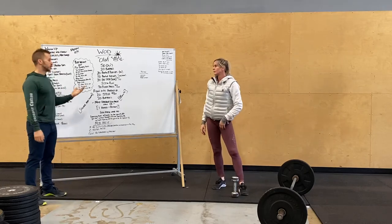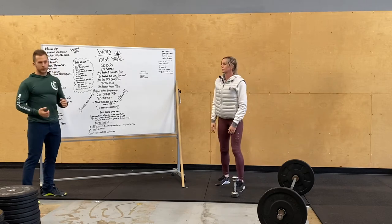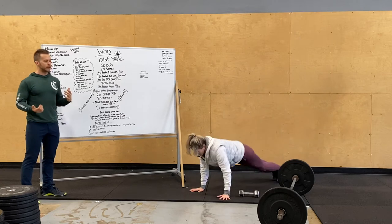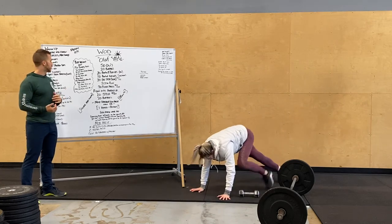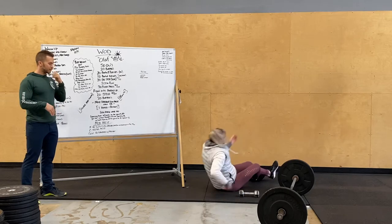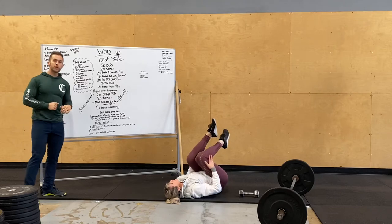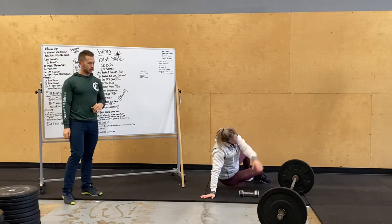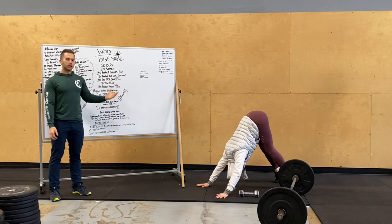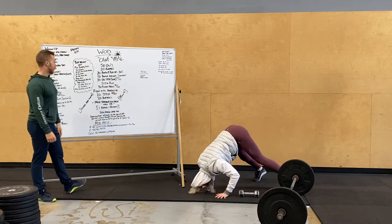Our bodyweight workout opens up with 50 jumping jacks, then 20 burpees. Then 20 push-ups plus a mountain climber — push up, knee to elbow, knee to elbow. Then leg drops on our back. We'll then flip over for 30 pike push-ups: hips really high, feet wide, forehead going down towards your fingertips — forward and down — then press up and back.